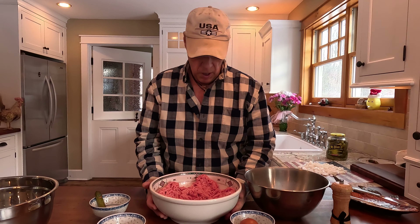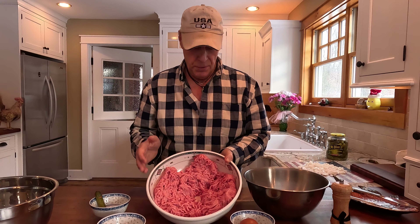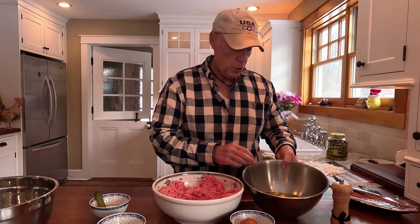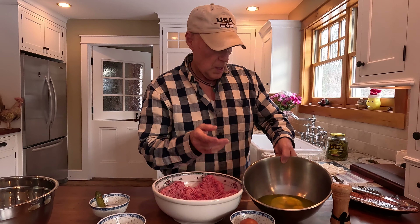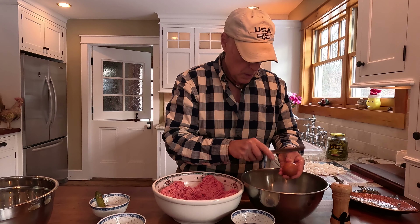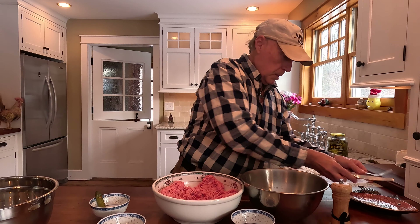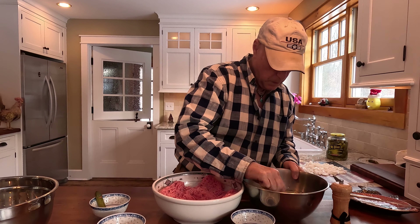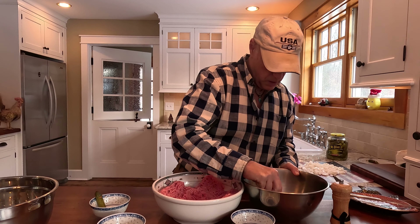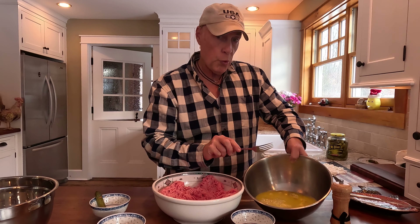Now we're going to start with our pickled meatloaf mini-mes. This is three pounds of the meatloaf mixture — the veal, pork, and beef mixture. Here we have two cups of dill pickle juice. I already have three eggs in there, but we're going to do a total of four eggs. Now we're going to beat it up a little bit. We've got two cups of pickle juice and four eggs beaten up.